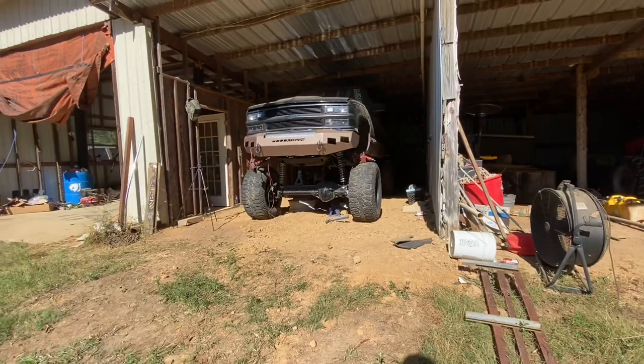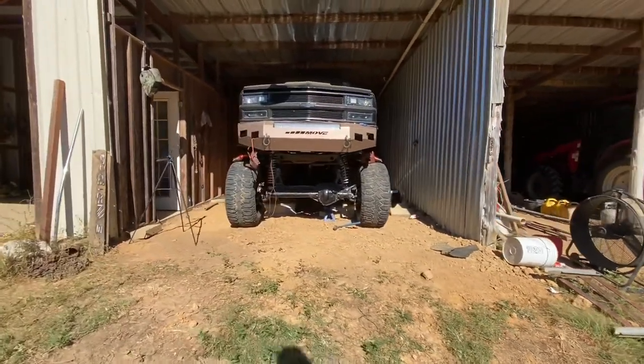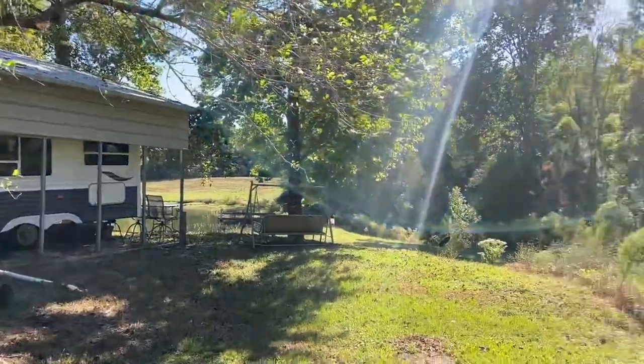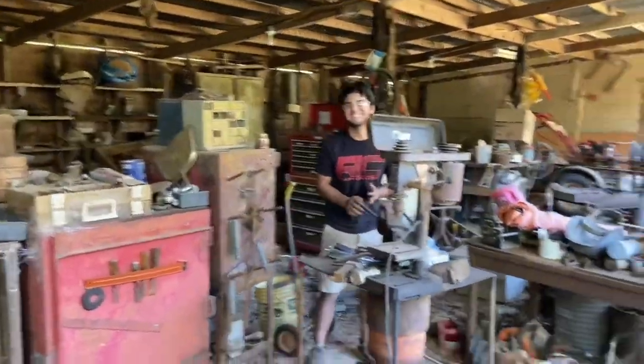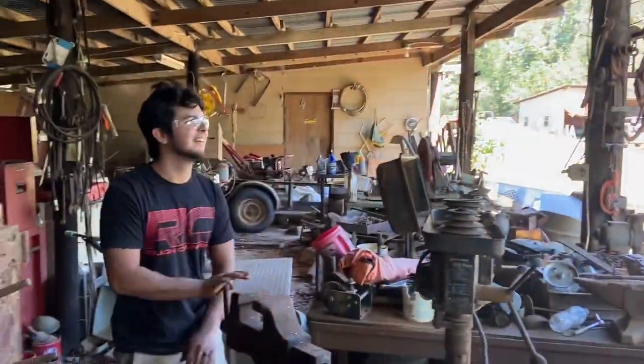Oh dude, it looks so dope. As soon as your truck's done we're taking it through the pond — that's how we're going to test it out. If it's going to break, wouldn't you want it to break down here, like a hundred yards from the shop you just built?